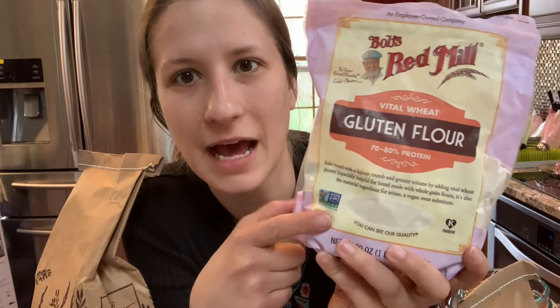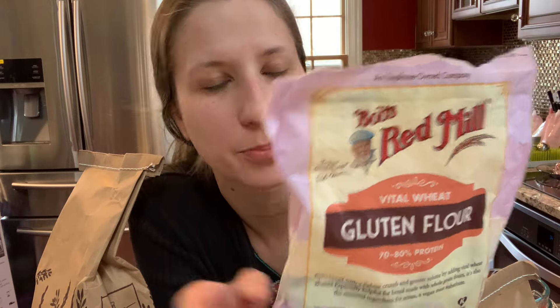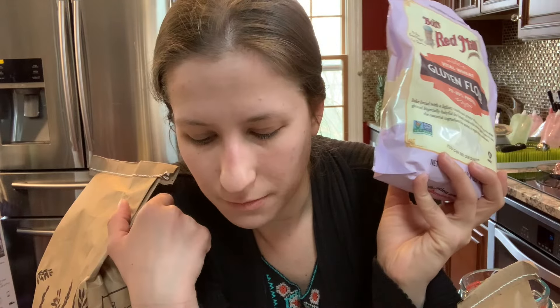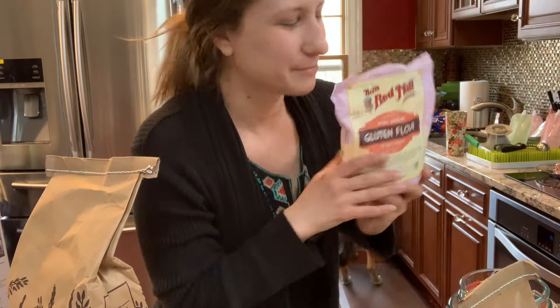If you didn't know, you can take a cup of regular all-purpose flour, take out one and a half teaspoons of the flour and add one and a half teaspoons of vital wheat gluten — this increases the protein content of that flour and it makes bread flour. So I'm going to try that, I'm going to try this, and I'm going to try the potato flakes. I'm not sure if I'm going to get lost in the sauce making three bread recipes at once but we are going to give it a go.